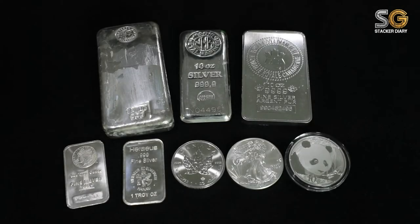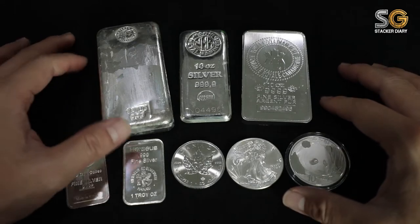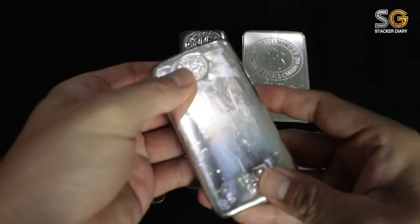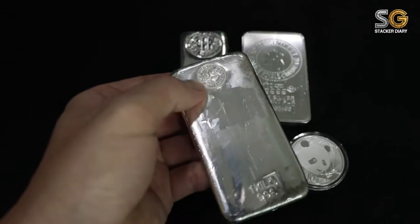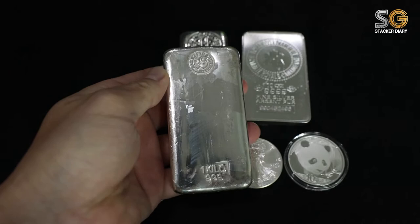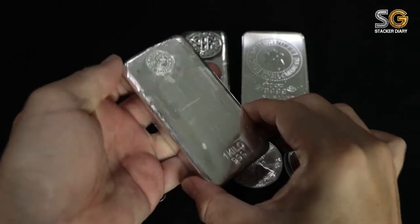Hi there YouTube, this is most likely my first stacking video. The reason I'm stacking silver is because you can preserve value by keeping silver coins, rounds, and bars.